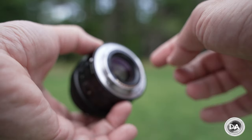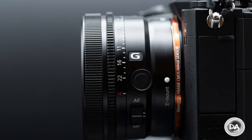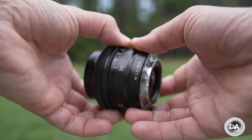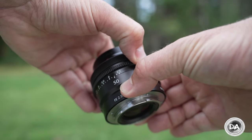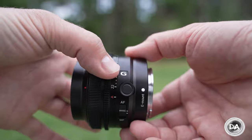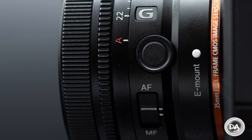This is a lens with all metal construction and a very high degree of build that is really like a miniature G Master lens. It has thorough weather sealing starting with a gasket, 10 different seal points throughout the lens, and all of the features you would find on a G Master lens, including an aperture ring starting with A for automatic so you can control it from within the camera. There's a hard stop that takes you into the manual aperture ring where you can select one-third stop detents with precision, and you can also de-click the aperture for video.